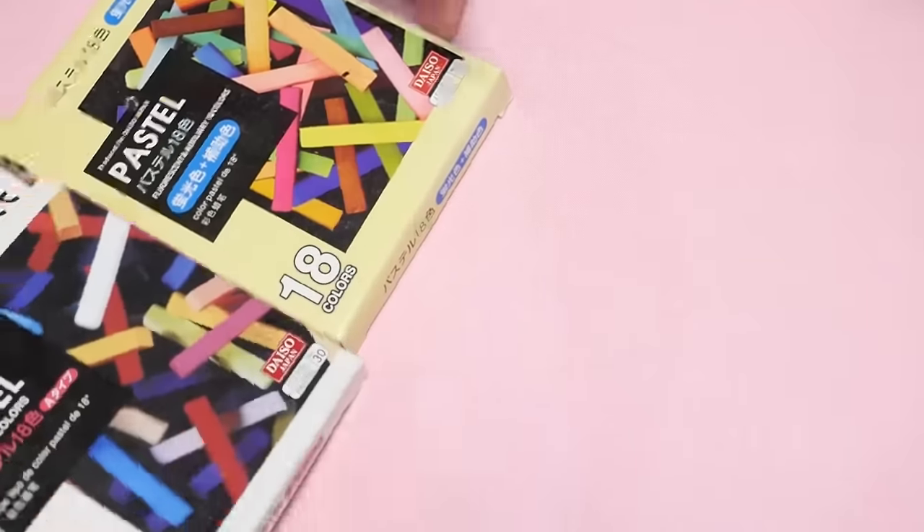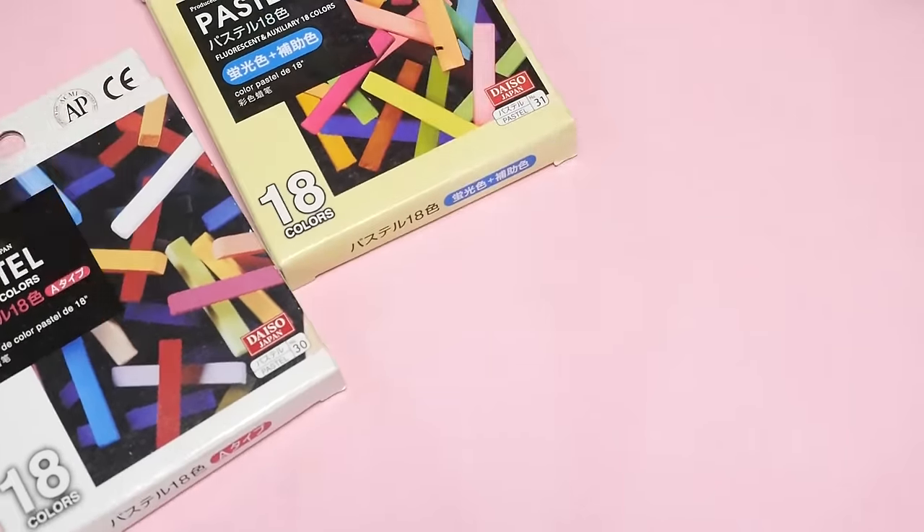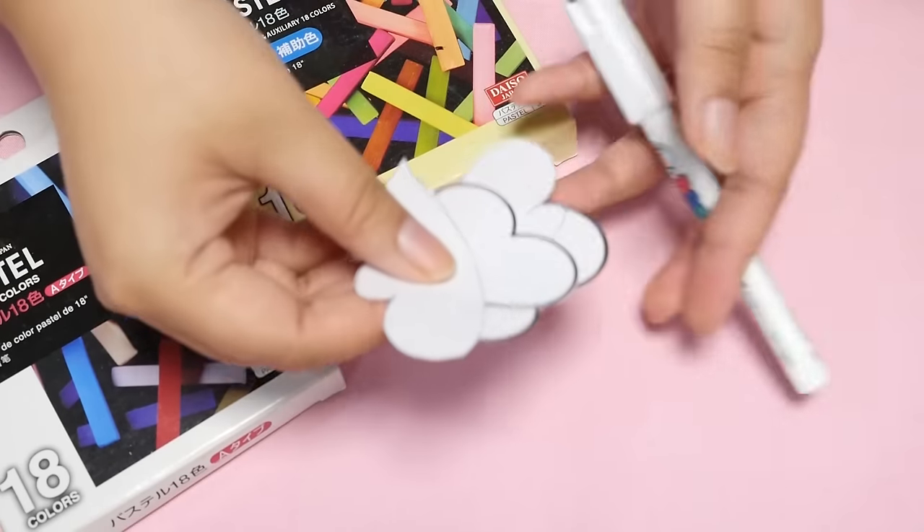Today I'm going to be using chalk pastels to color my piece. You can also use colored pencils or markers, and I have a whole video on how to color shrink plastic, so I'll link that and you can check it out.